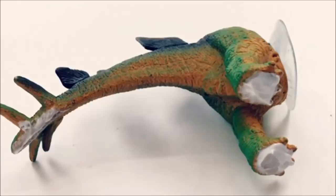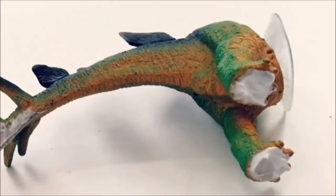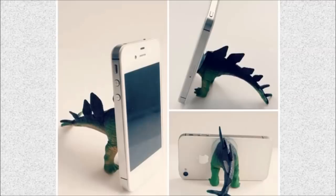33. Dino iPhone Tripod: Always know where your phone is with this cute dinosaur toy hack. Use the bottom end of the dinosaur and attach a suction cup to hold your phone upright.